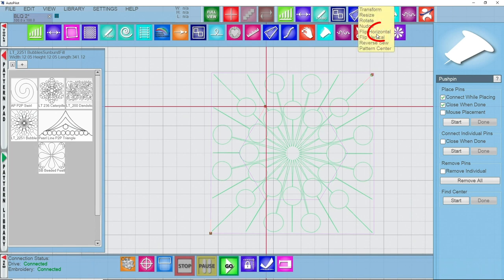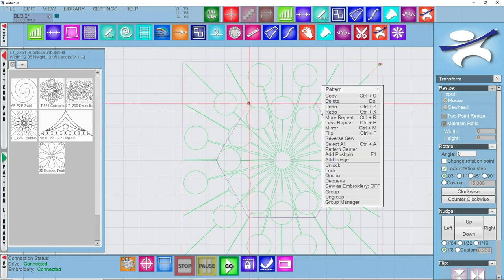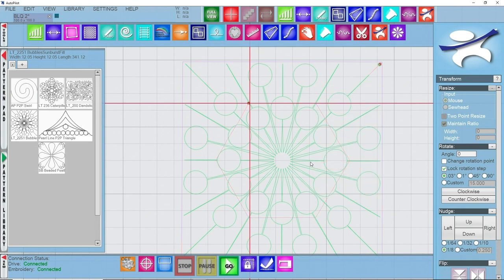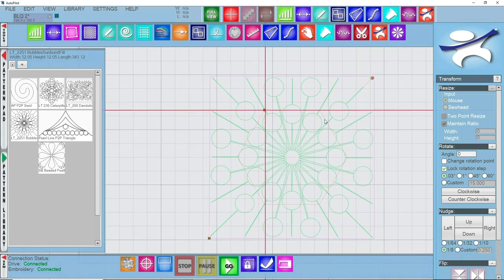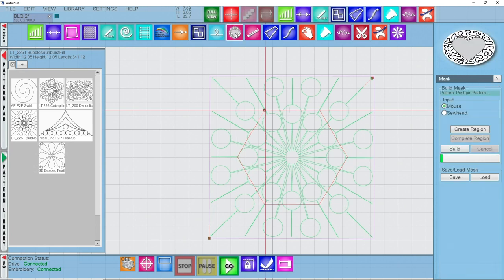So what I can do is hop back into transform. I need to unlock this drawing that we've made, so right click on it and go to unlock. Now it's red, which means we can really use it. I'm going to left click on it to select it and have it ready for the mask. So I have it selected — I'm going to come into my mask tool. Since I've already selected a piece that I've drawn on my quilt, I'm going to go to build.